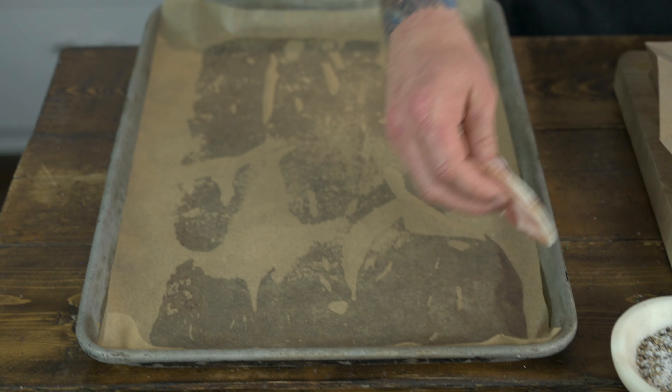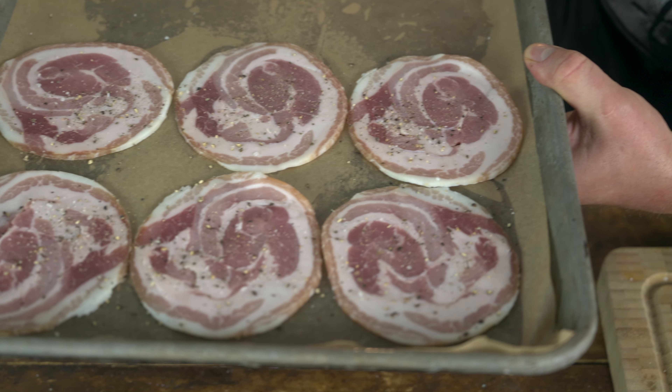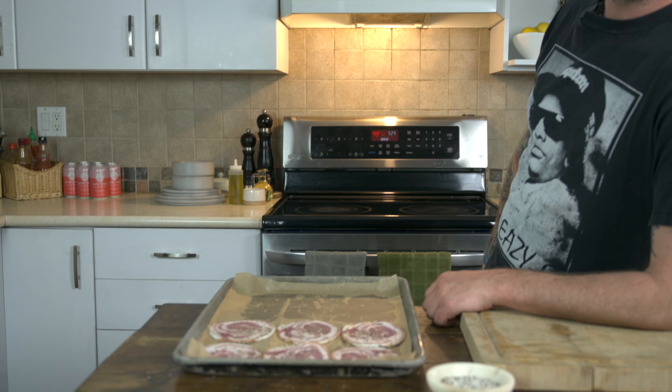Pancetta — Italian bacon. It's amazing. Slap the pancetta on a tray, and now we're going to stick it in the oven at 400 degrees.